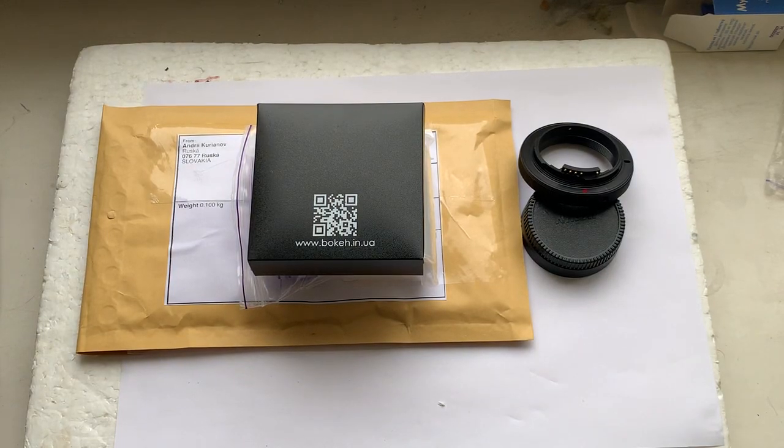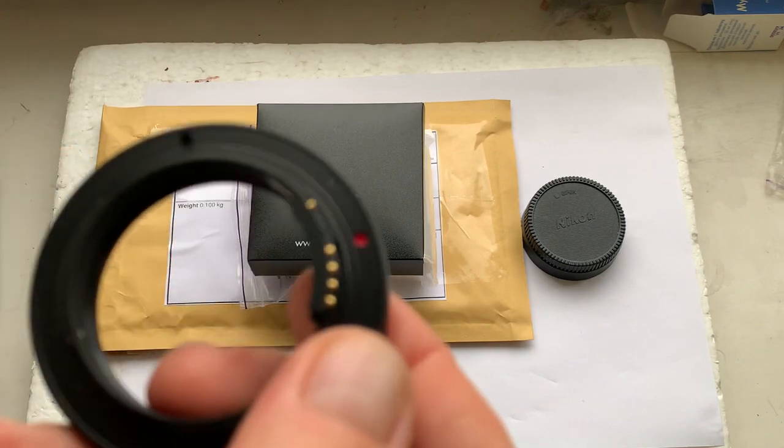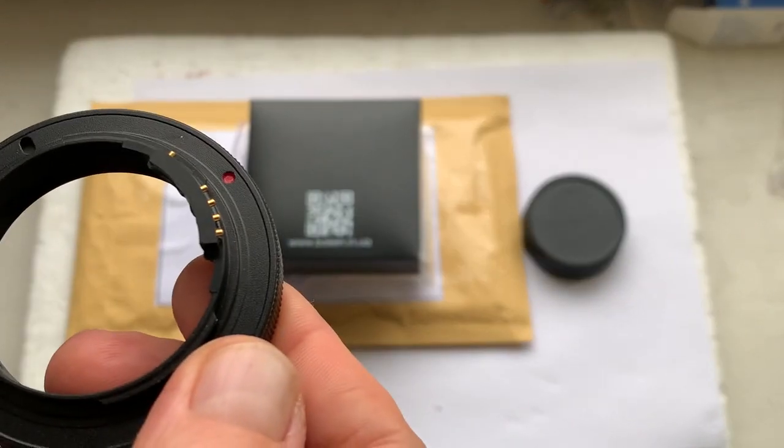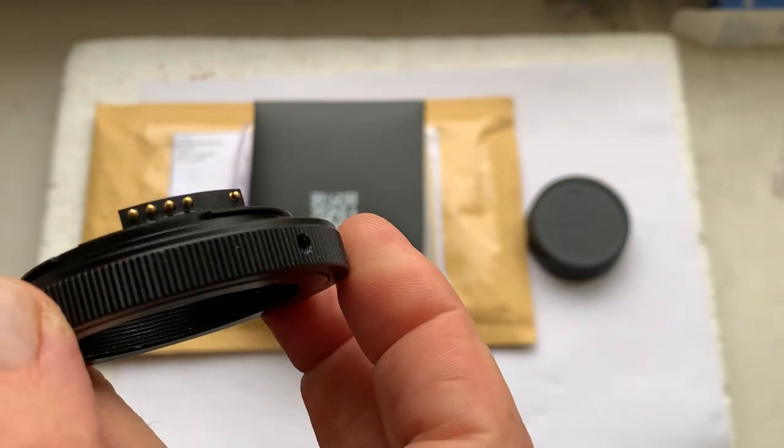Hello Pierre, this video is about your order. This is your T22 Nikon adapter with Dandelion chip.